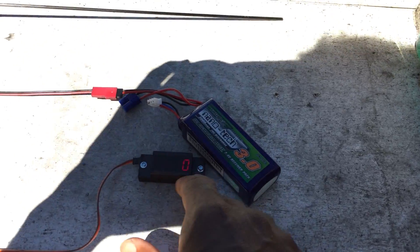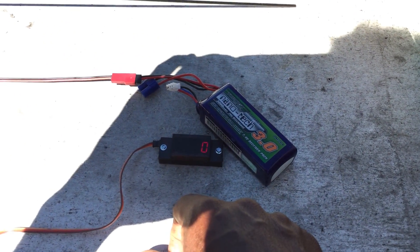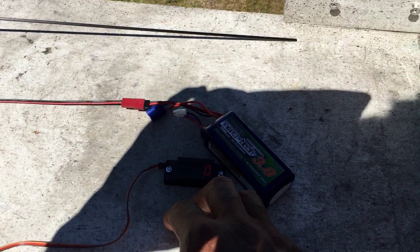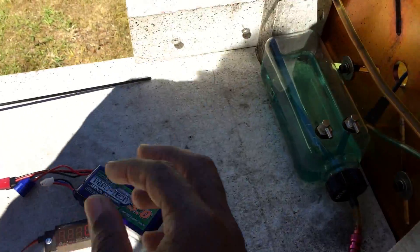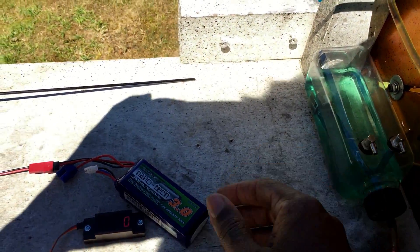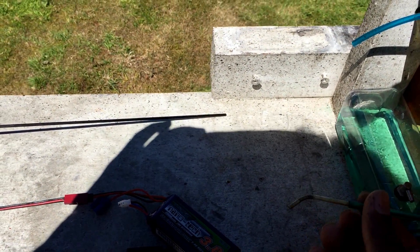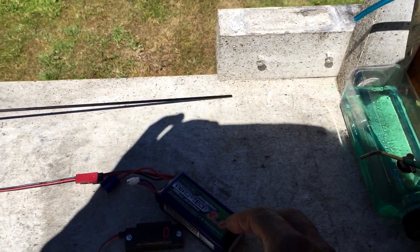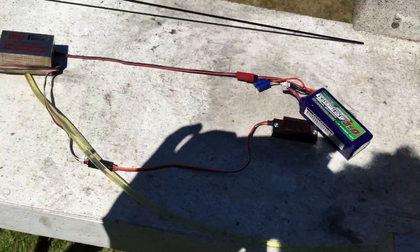We recommend a 2S LiPo or 6.6V battery. There's a bit of glare, but when the engine is running, idle is happily at 1,500 and top RPM is 7,200 to 7,300. The engine is still new and running in. Fuel is 25:1 that I have there, but I recommend using 20:1. Use a higher octane or higher mix ratio at your own risk.